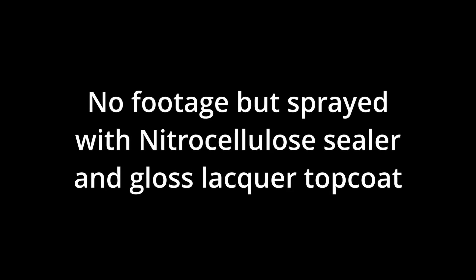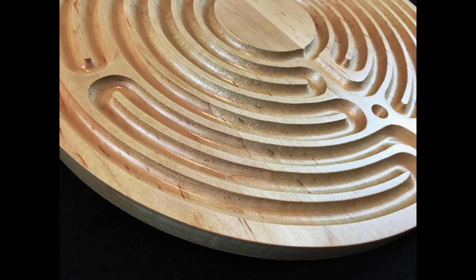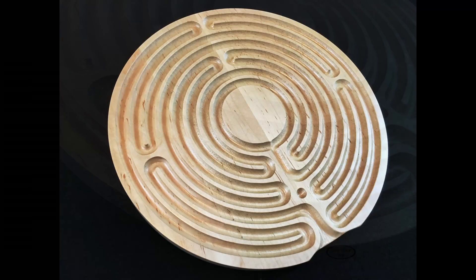I finished this with nitrocellulose sealer and lacquer. Unfortunately, I don't have any footage of that, but I just simply sprayed it with my HVLP gun. And it came out looking pretty nice.